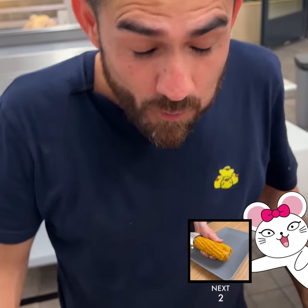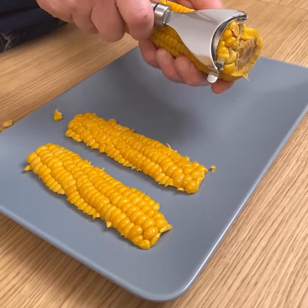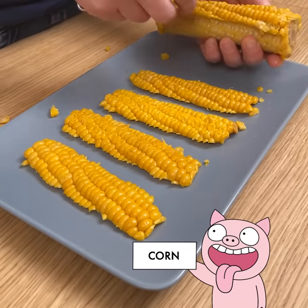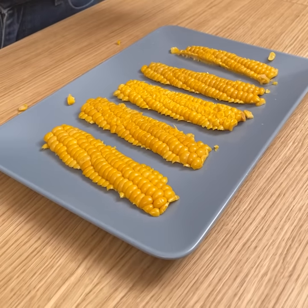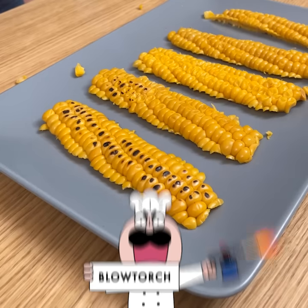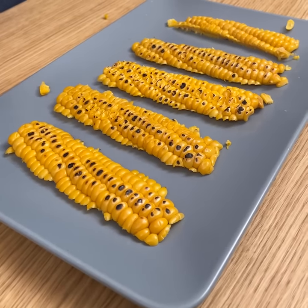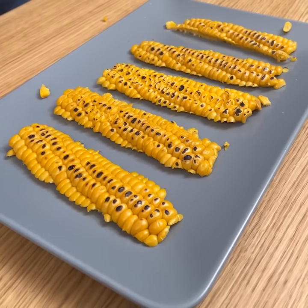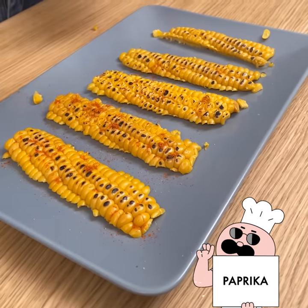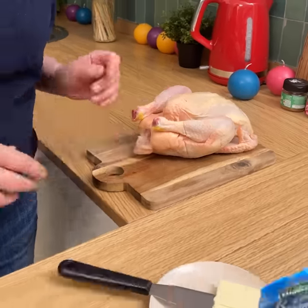Remove large strips of the corn — it doesn't work so well with raw corn, which is why we've already steamed it to have it nice and tender so it stays together and gives us those nice long strips. I have a torch and I'm going to char the tops of the corn to give us a nice roasted flavor. Then we have some paprika to add to the top for color and flavor. Setting the chicken aside for a moment, we move on to the next step.